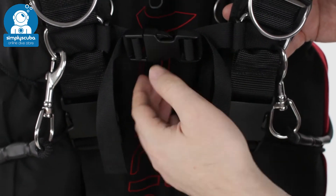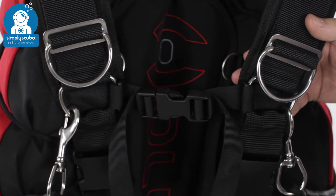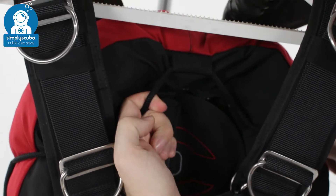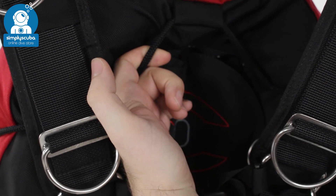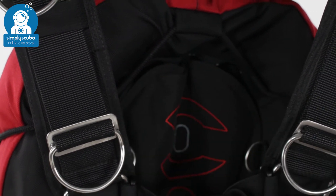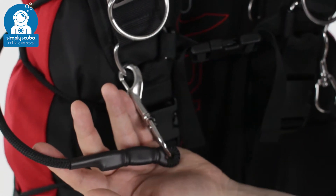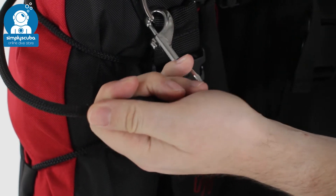Across the chest you have a removable chest strap with simple pinch clip operation. All around the wing you have an elasticated bungee cord that self-retracts the bladder to keep it nice and streamlined, but you can remove that if you don't like that feature — it's very simple to take off. Both sides also have a nice big bungee to wrap around the cylinder valve to hold it nice and close to your body.